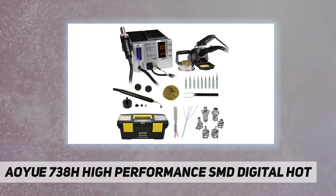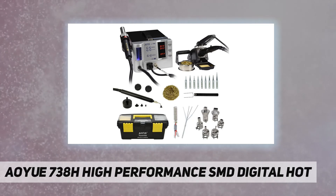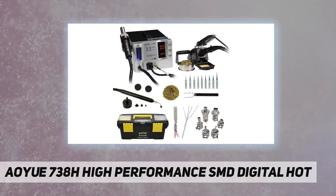Also included: soldering tweezers, 5 SMD nozzles. Batteries included: no — batteries not required. Date: December 5th, 2013.